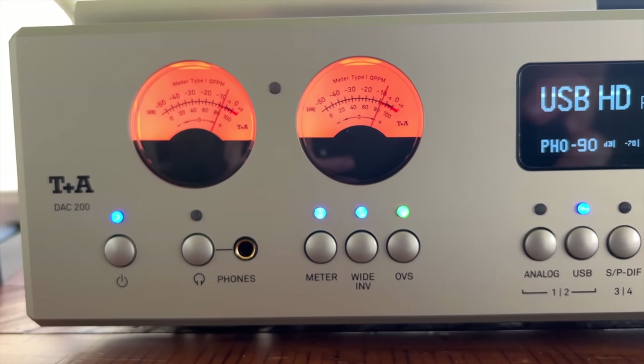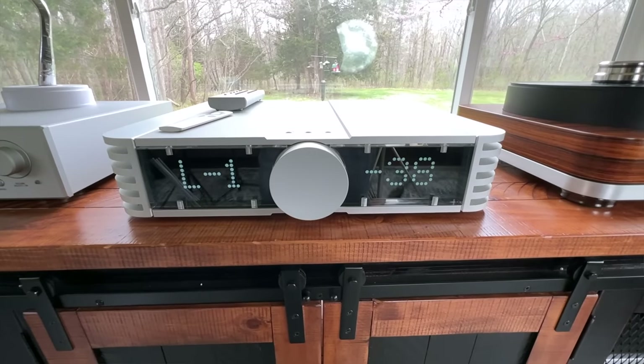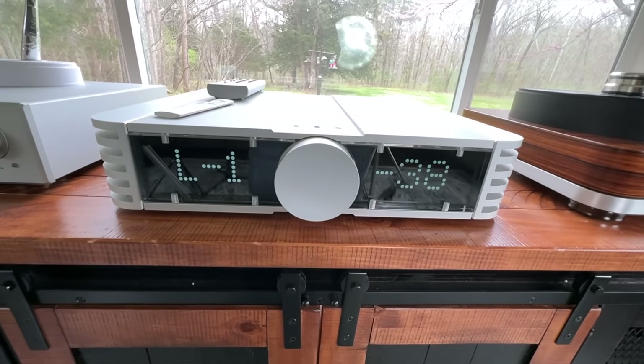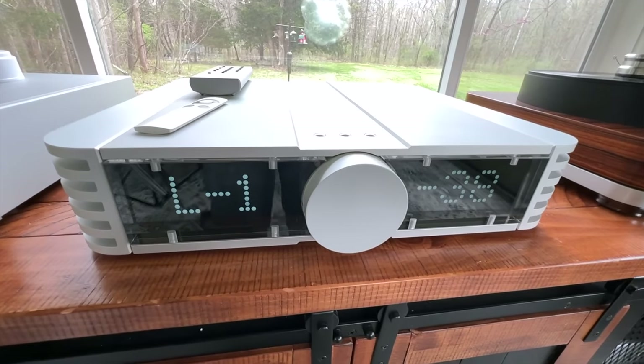Darren was absolutely right — this DAC really blew my mind. I've also compared it against the Avic U150, a $20,000 integrated amp said to have a world-class DAC inside. It does have a really good DAC — a little more plump and juicy compared to the others — but the DAC 200 just literally takes it up several notches.